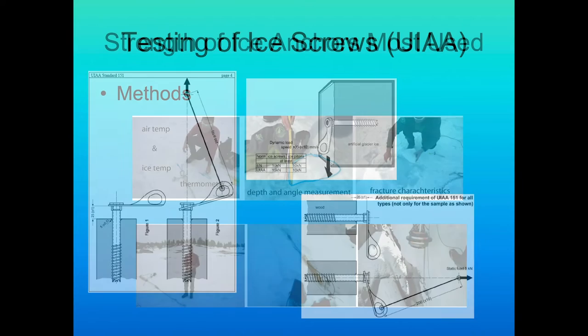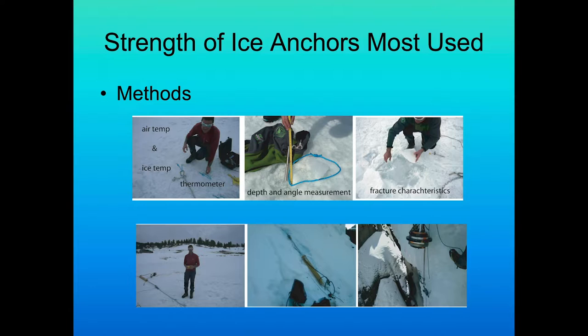We looked at the strength of the most commonly used ice anchors. Our methods included recording air temperature and ice temperature using wet and dry bulb thermometers. We looked at depth and angle measurement, and we examined fracture characteristics. We did testing on lake ice — out at Echo Lake — as well as some limited testing in Ouray, Colorado. We used a pull tester on man-made ice and also performed drop testing.